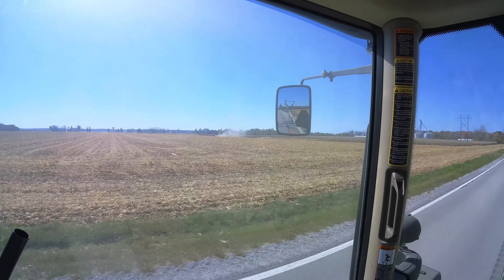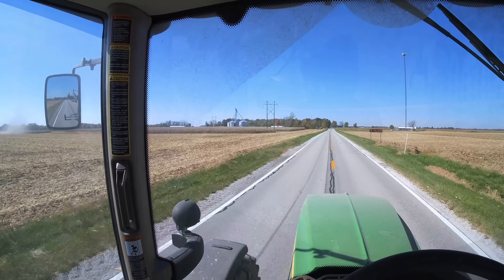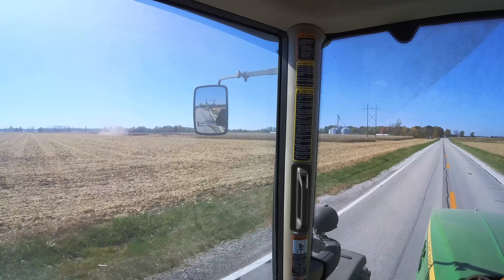I think our five-truck fleet is at least back up to four at the moment.